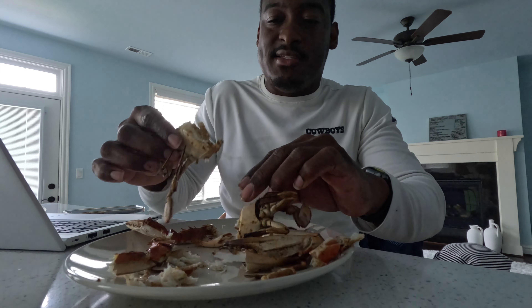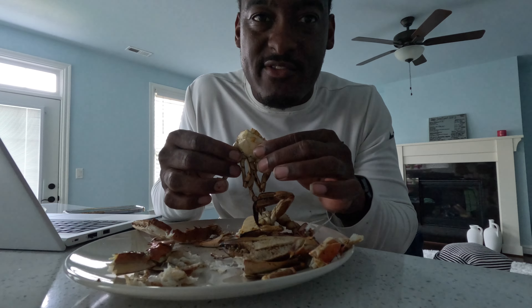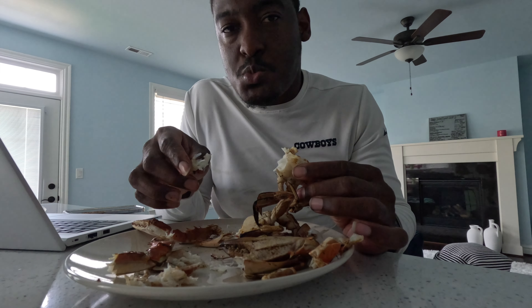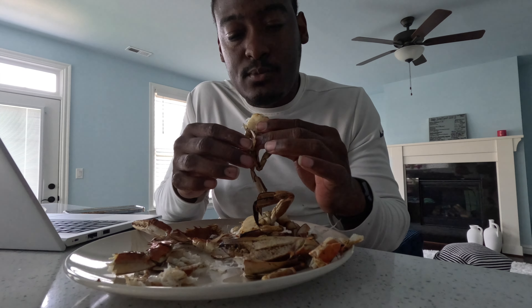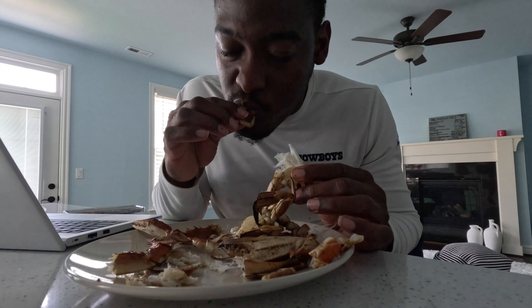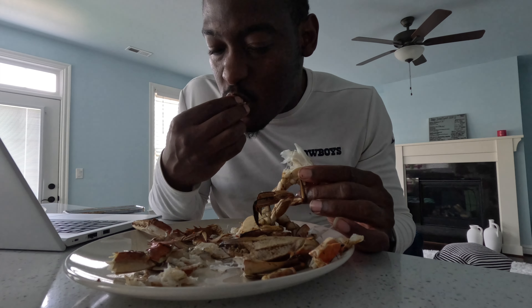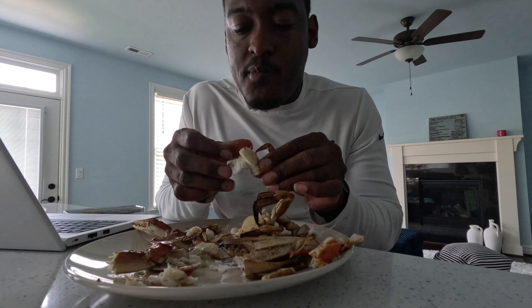I know I've said it so many times, but I'm not being hyperbolic right now. It's just so good. Look at all that meat in this crab — the best part about it is that smoky taste. All that meat.